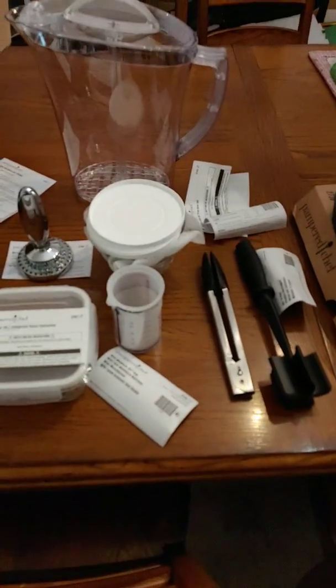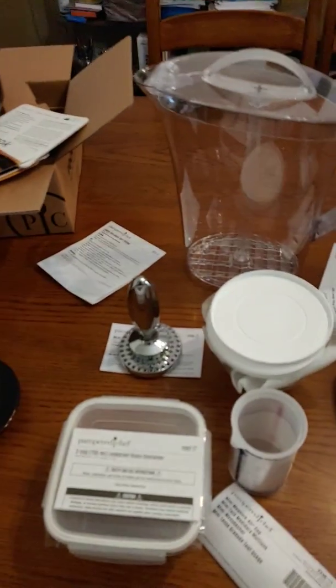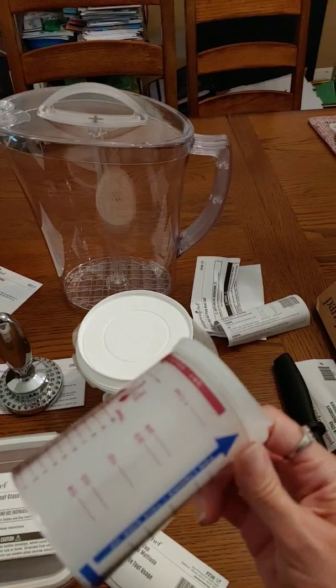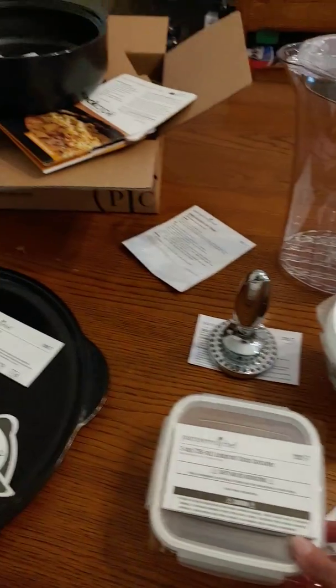I made enough money to get free items, so these are my free items: the mix and stir, the tongs, the pouring measure — you can measure it two different ways. This is a seal-proof container, and this is the meat tenderizer; it's really heavy.